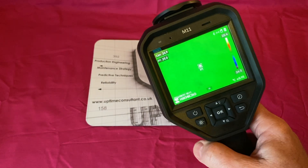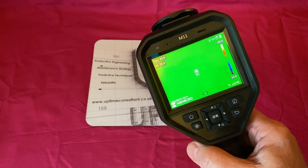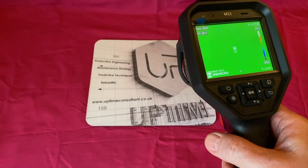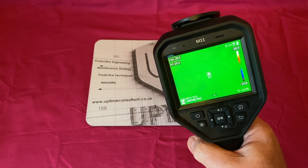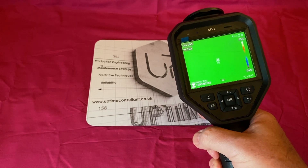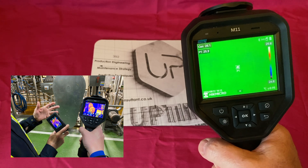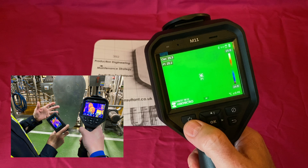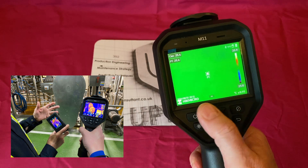We used this for a couple of hours yesterday in a factory — myself and four technicians. We really liked that it was about 680 grams in weight; it didn't feel too heavy. Obviously when you're pointing it at anything it's usually at arm's length, so you notice the weight hanging off the end of your arm.